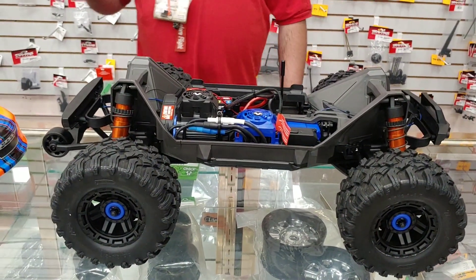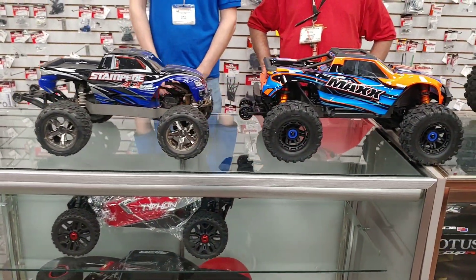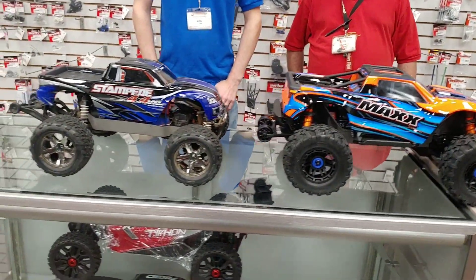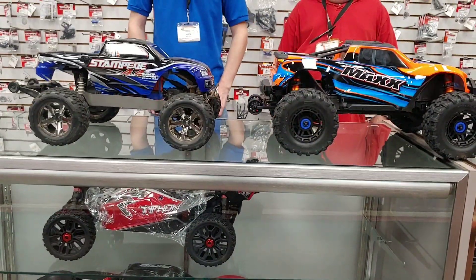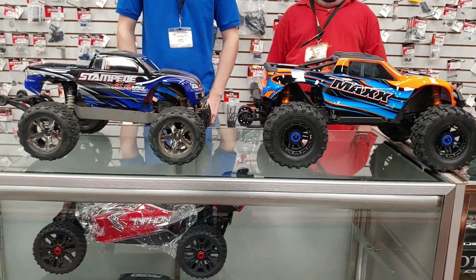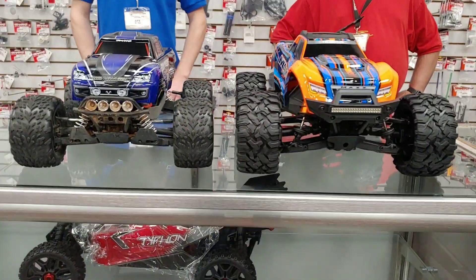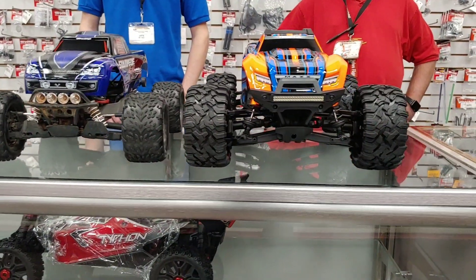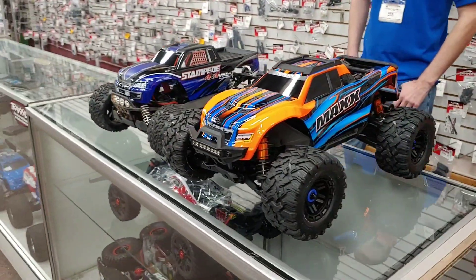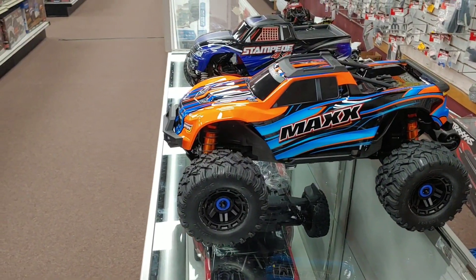Let's do a quick side-by-side comparison between these three trucks. You can see the size difference - it's going to be smaller than the X-Maxx, but a lot of guys want to know how it compares to the Stampede 4x4. The Stampede 4x4 is stock out of the box except for the light kit. The new Maxx is a little bit bigger - it's a little bit wider and a little bit higher, and noticeably bigger and beefier than the Stampede 4x4.